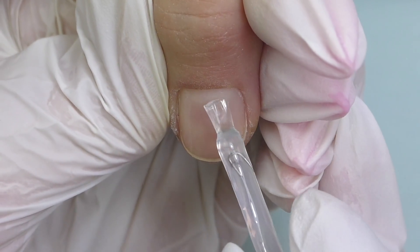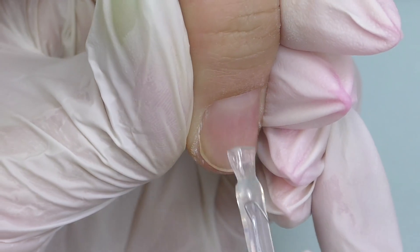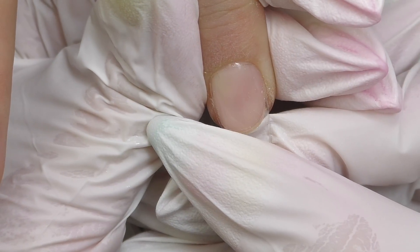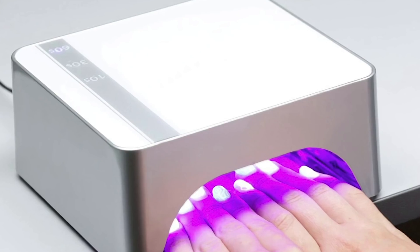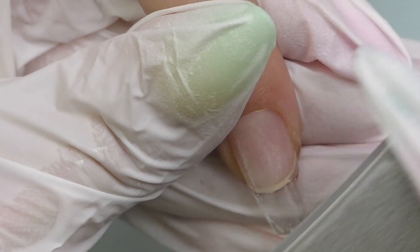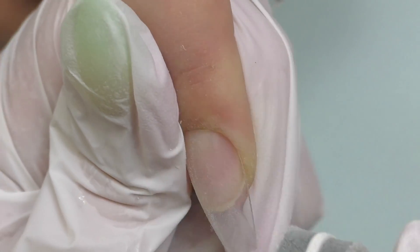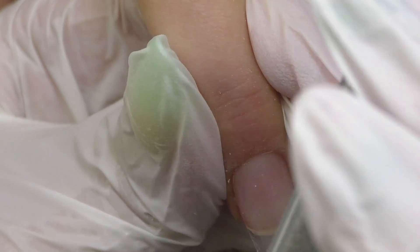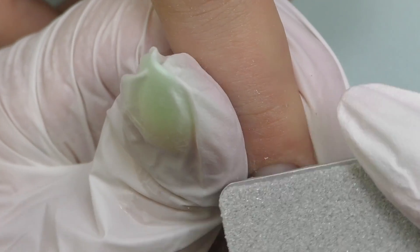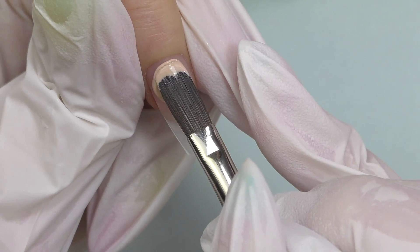After applying non-acid primer, we need a thin coat of base coat — I'm using the one by Cupa, one of my favorites. Make sure the coat is thin and cure it for 30 seconds. Then we attach soft gel tips. I didn't record much of that — I was in a hurry and I have plenty of soft gel extension tutorials linked below. Then I buff the nails, which is optional but I love the look and feel of freshly buffed nails, and it makes applying color close to the cuticle easier.